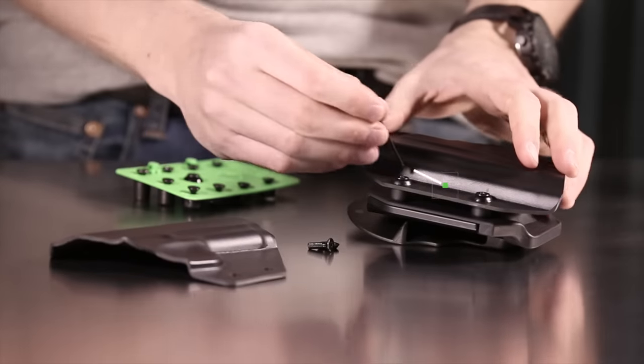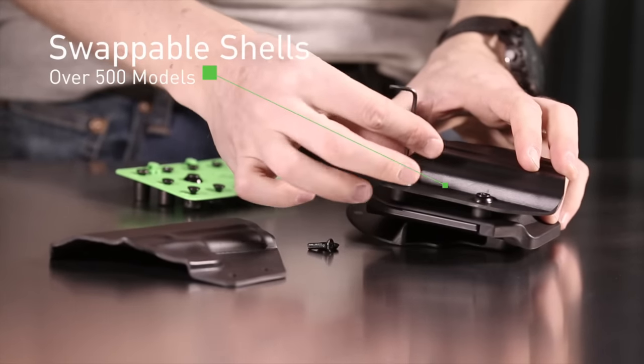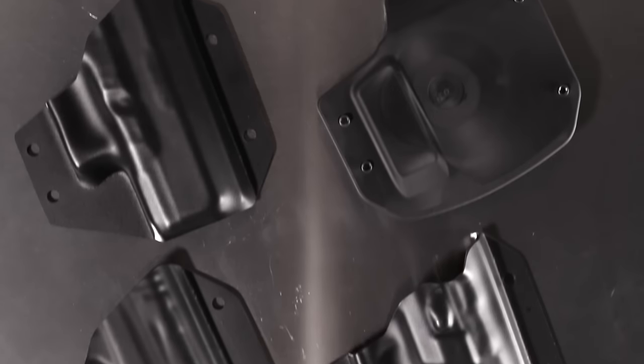All of our holsters incorporate a universal shell system that allows you to swap between guns and between any of our other holsters. Simply unscrew your old shell, then switch it for a new shell.